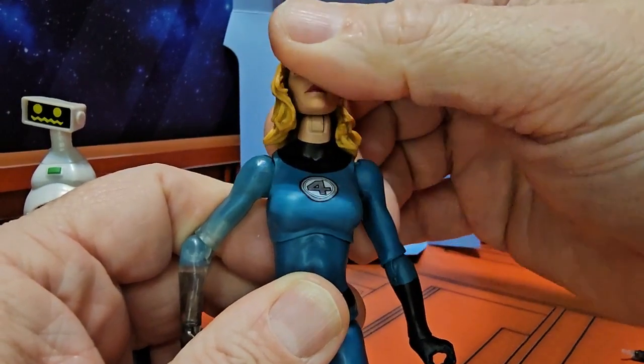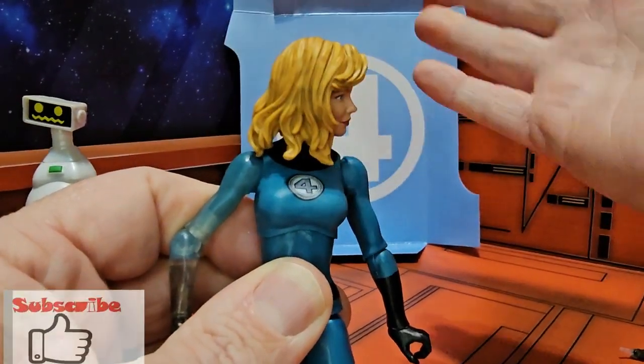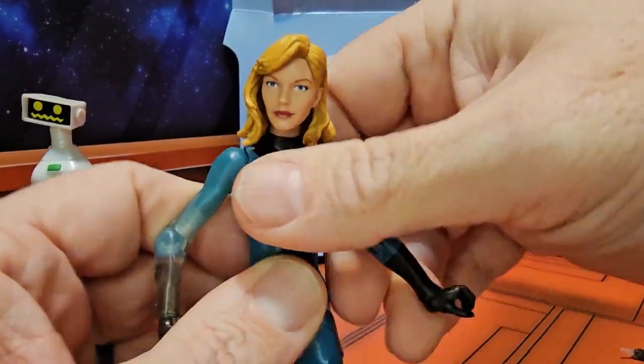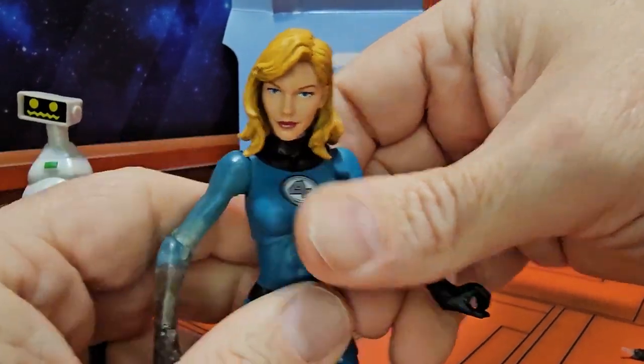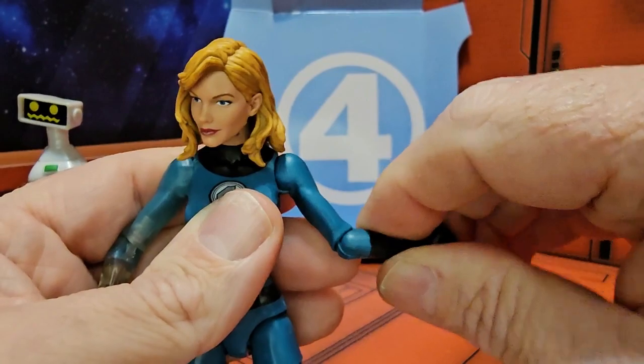She can look up pretty well, down, right, and left. The arms have a nice T-pose and can rotate around; they do have a single bend at the elbow.